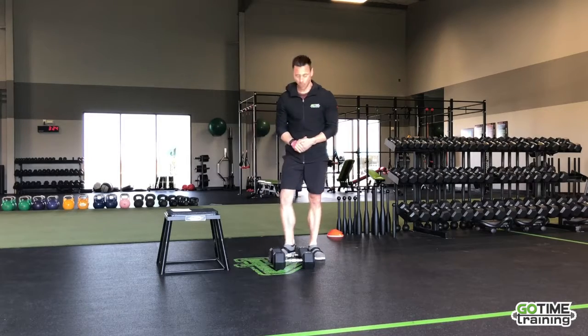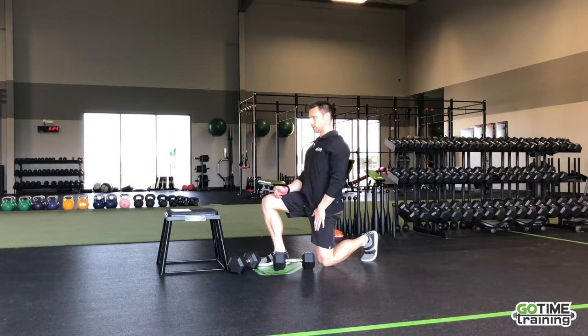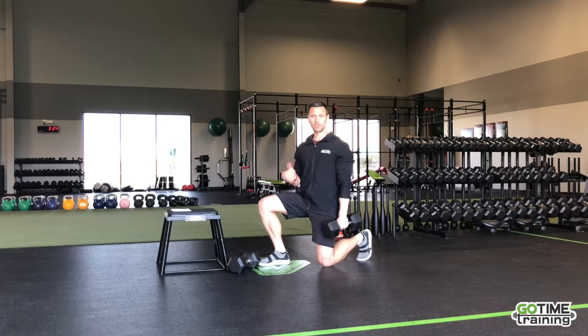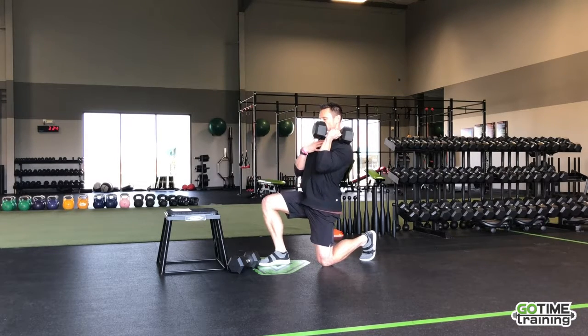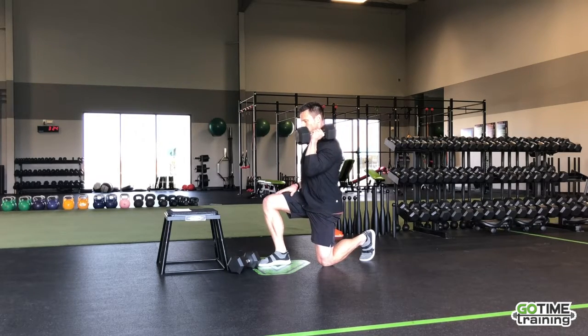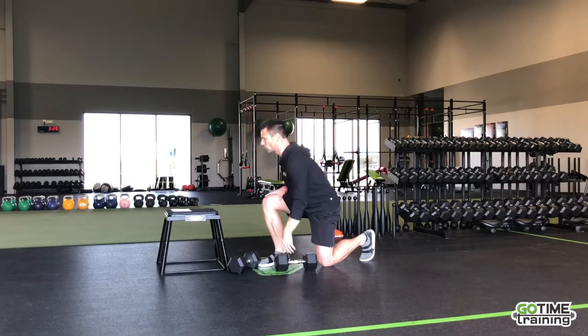Next up, we have the half kneeling overhead press. We're going to be in this position — you can go ahead and do this for the full 40 seconds, or halfway through, switch to the other side. Press with the side where the knee is down. Have a nice tall chest but don't be reaching — when you press, keep your ribcage down. Squeeze the glutes and press up nicely. Really work on controlling it down, lock the elbow at the top, pause, and control it on the way down.